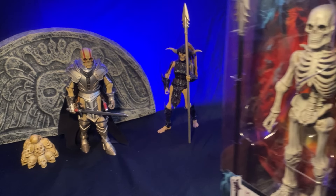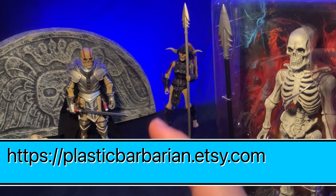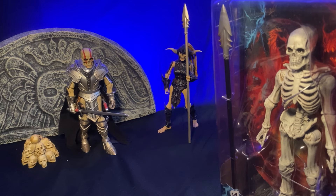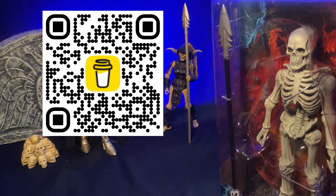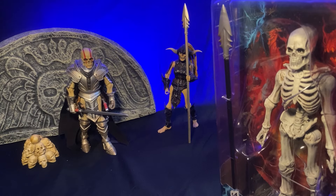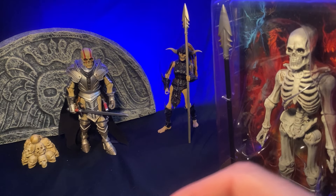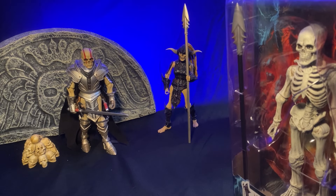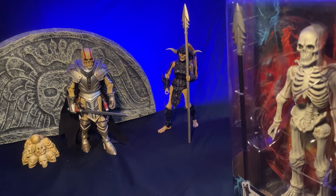Before we dive into that, as always I want to encourage you to like, share, subscribe, and visit the Etsy store — I need to get some more handmade things in there. I also signed up with Buy Me a Coffee, so I'll put the link in the description. If you find any value in what you're watching, click that link and make a donation to the channel. It keeps us going, lets us know you're finding value, and helps fund this rather expensive venture.